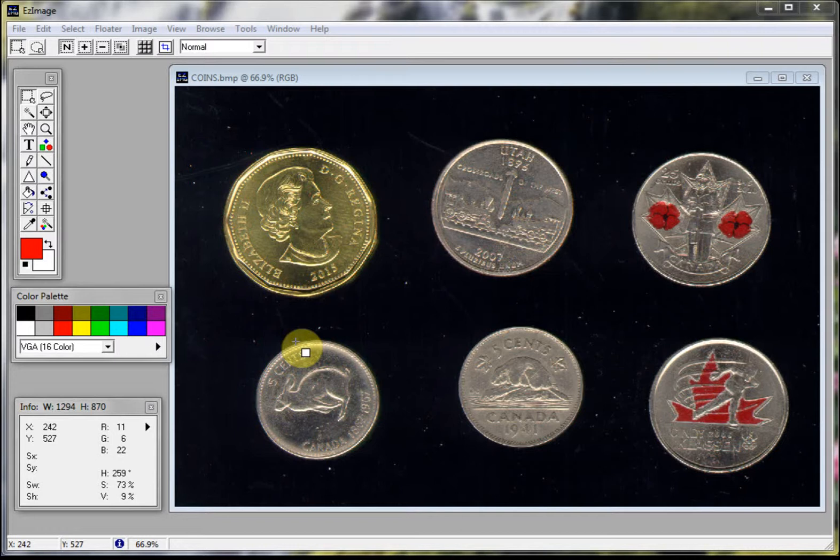The key thing to remember is you need to scan your coins against a black background, as I have done in this sample scan here. Once the coins are scanned, simply use the auto-separate feature to crop out each coin. You can process hundreds of coins very quickly this way.